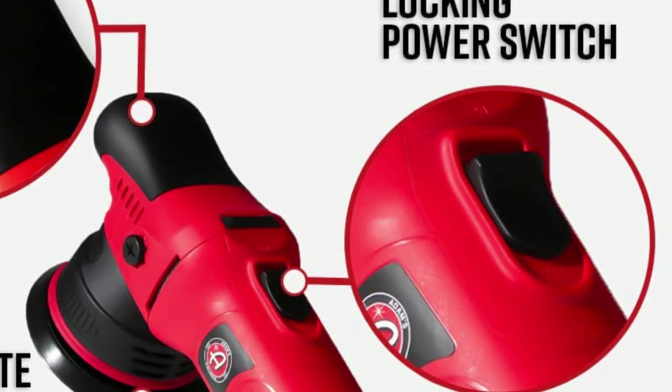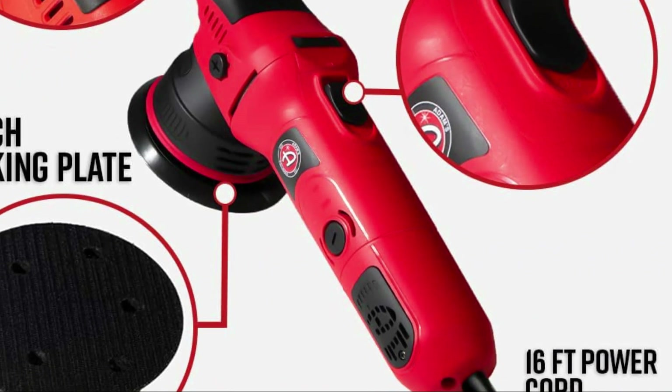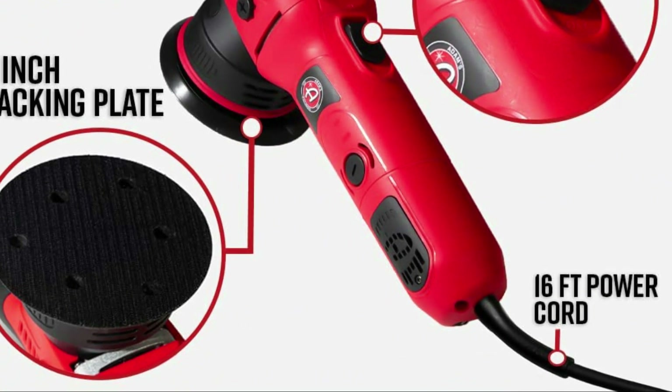This versatile tool can be used to paint-correct any vehicle, regardless of its size. It delivers unbeatable performance and years of paint correction.